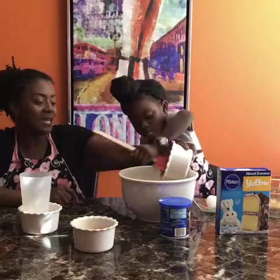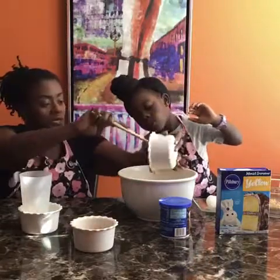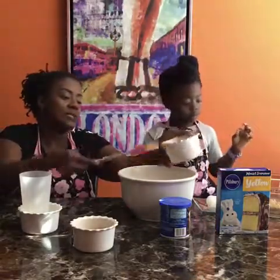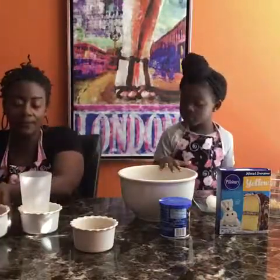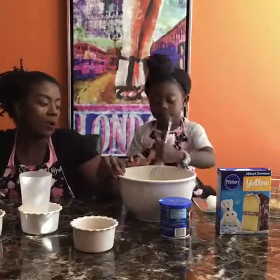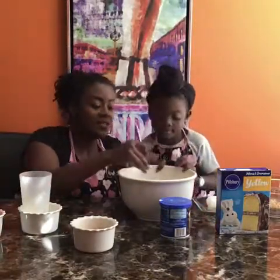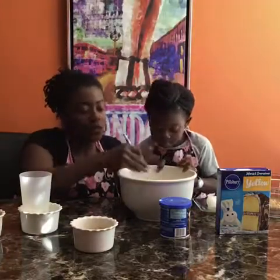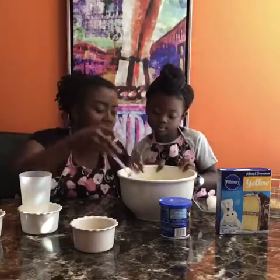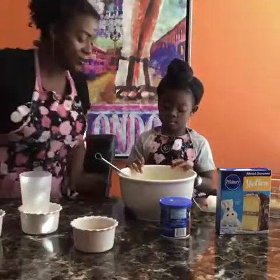And one cup of peanut butter — go ahead and pour that in. Sometimes she lets me help, but sometimes she wants to do it all herself. So this is one cup of peanut butter and one-fourth cup of oil. Then the recipe says to mix it up. I'm going to let her mix as much as she can. After you mix your batter, set the oven for 350 degrees and put it in for 25 to 28 minutes.